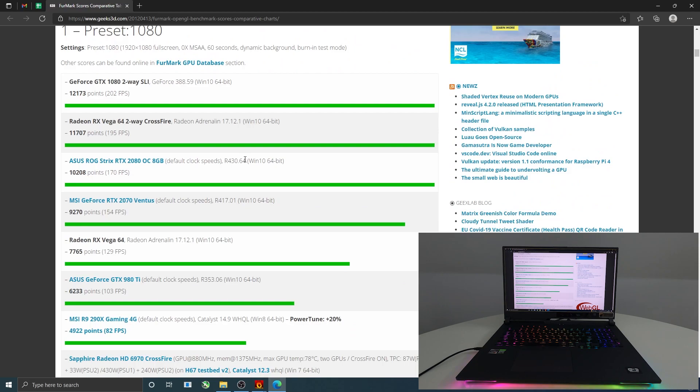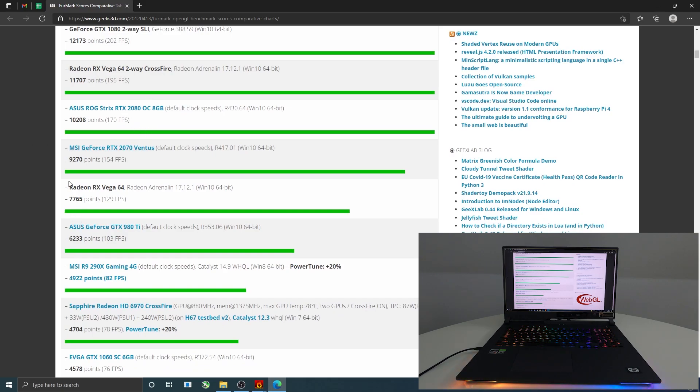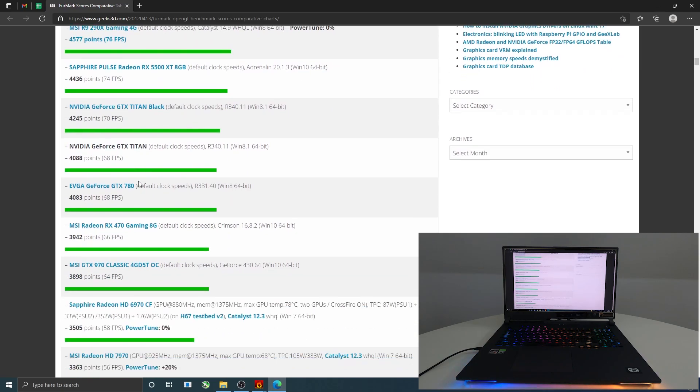Okay, so now we have a score here. We are just about over here compared with other graphics cards, but I don't see any RTX 3070 laptop GPU listed here.